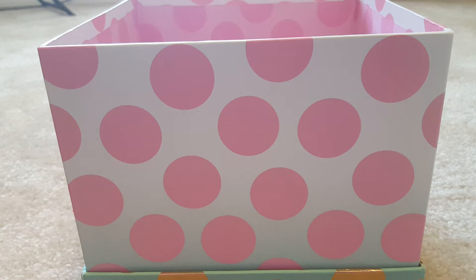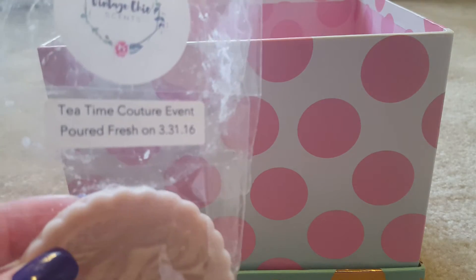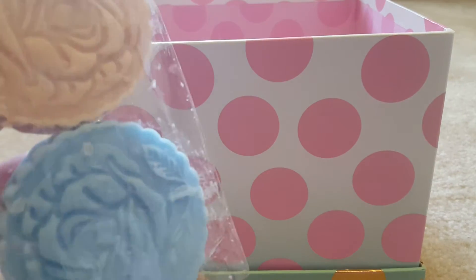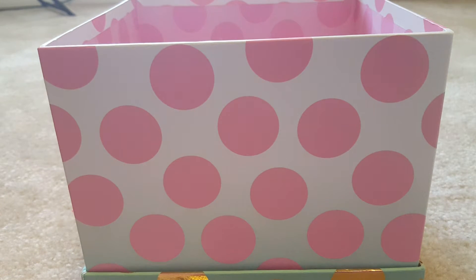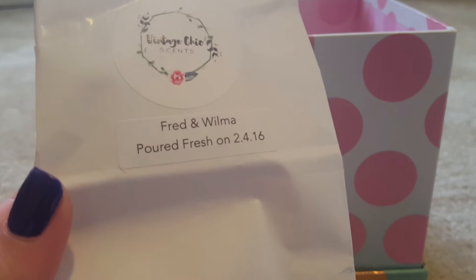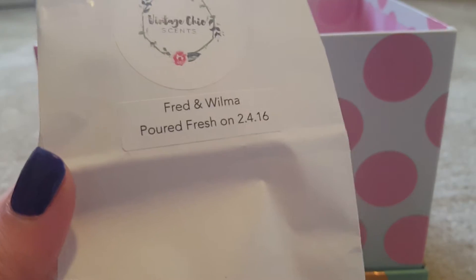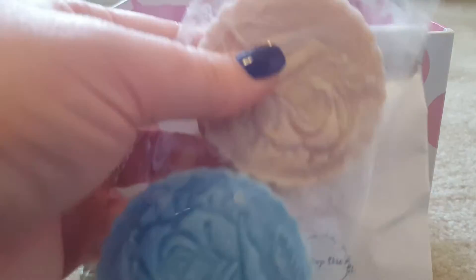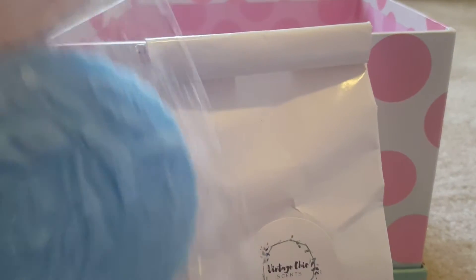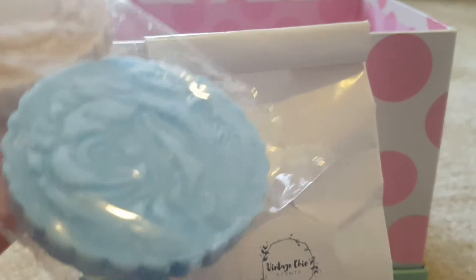The night prior, I let my husband pick what he wanted to melt and he chose Tea Time Couture Event from Vintage Chic Scents — a blueberry tea bakery blend. I put that in my Candle Air warmer and popped a chunk of Fred and Wilma in my Michael's warmer, because I knew that one wasn't going to be as strong and I wanted the blueberry in the Tea Time to really come out. The Tea Time Couture Event threw really, really well — it was very loud. I barely picked up the Fred and Wilma, but I really love Tea Time.